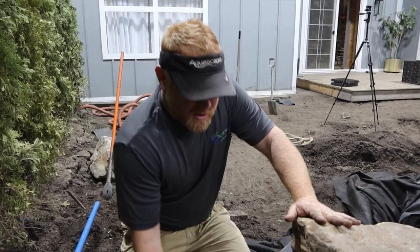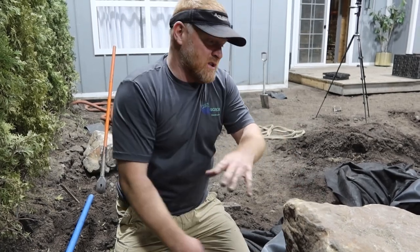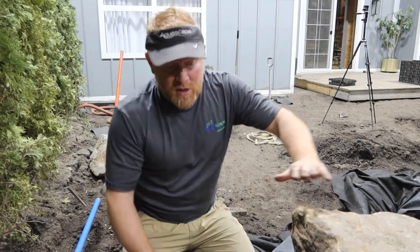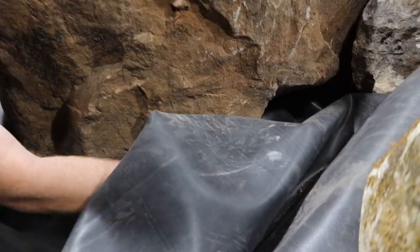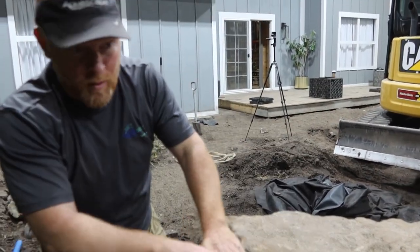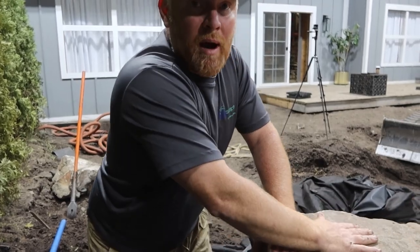There's nothing worse than finishing all this up thinking everything's good and coming back two days later to find a big leak - and you have to fix it once these big rocks are set, which is really difficult. So just a little pointer - I think we'll come back, dig this out a little bit bigger, get more of a weep hole in there, then probably get one more rock stuck in here, and then we'll backfill all this with soil and then gravel in that pocket there.